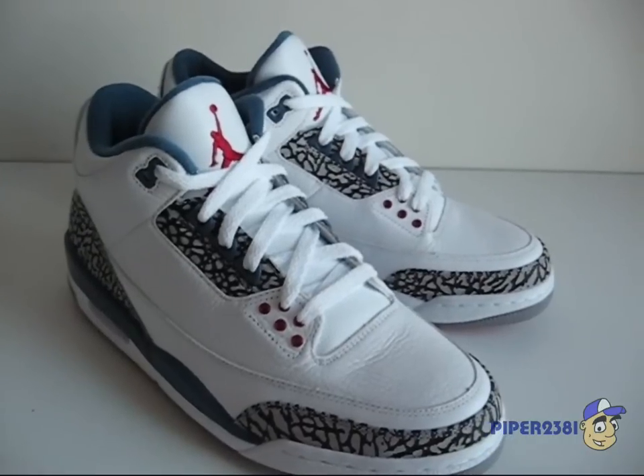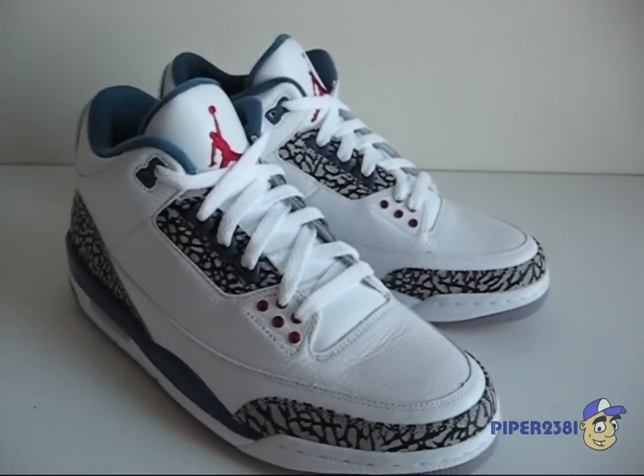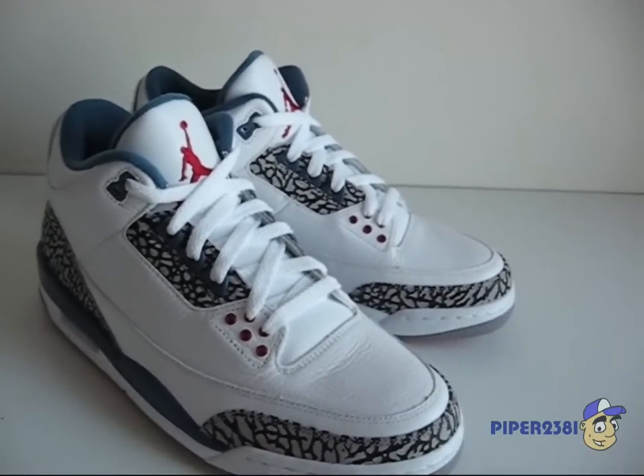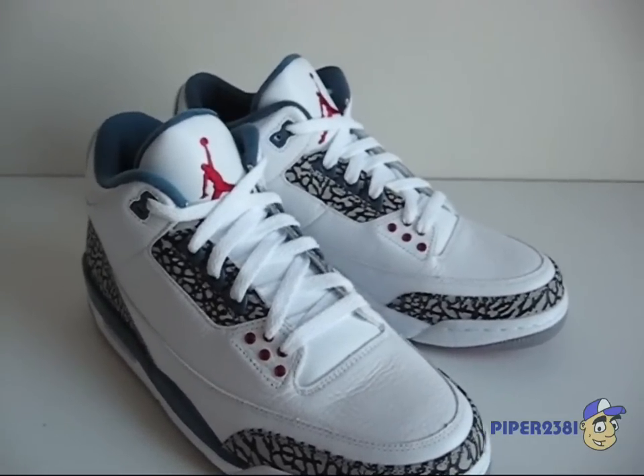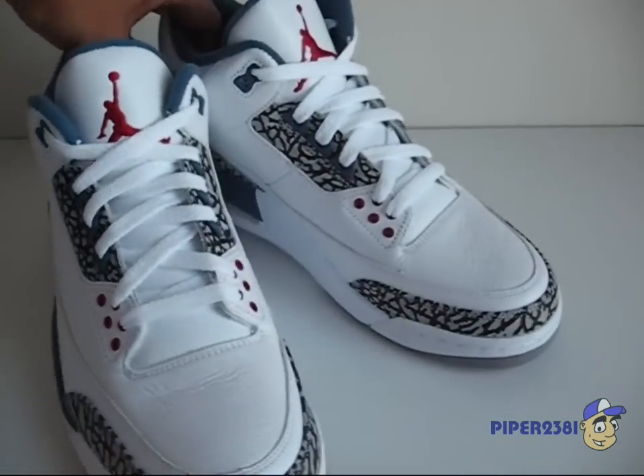Well, that's it for now. Hopefully if you're looking for a pair to buy, this video has helped you. If you want to see more pictures, you can always follow the links to my blog, and I'll see you guys next time.